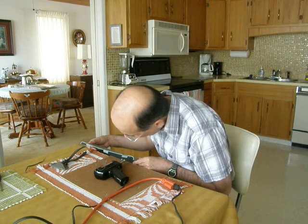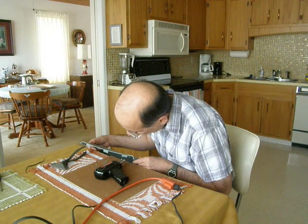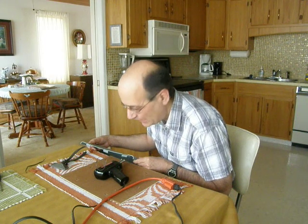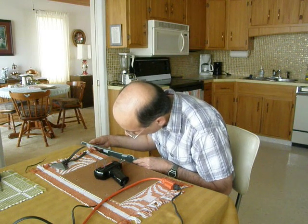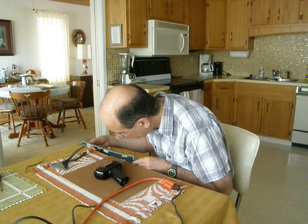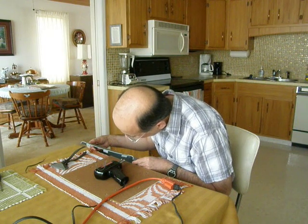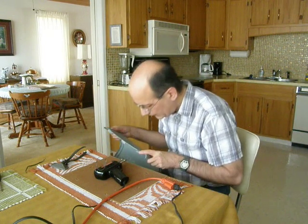I saw other people using a toaster oven to soften the plastic, but my cover here wouldn't fit in the toaster oven and it would have heated up too large an area. With this setup I can heat up basically just where I want to heat up, and it gives me the control I need.